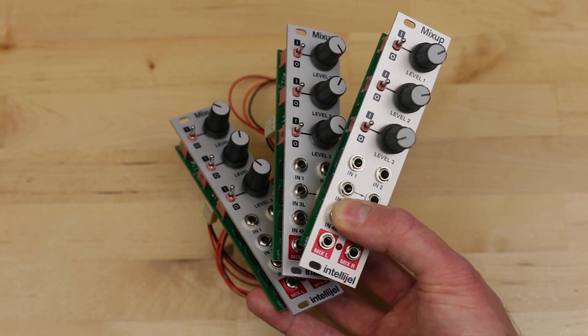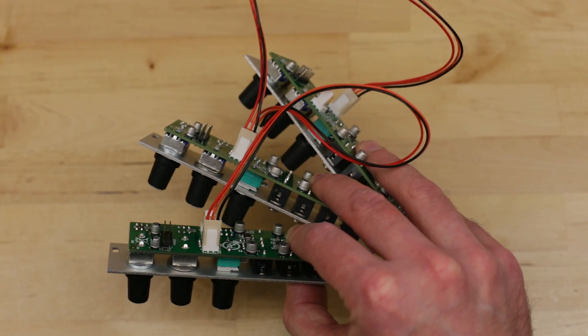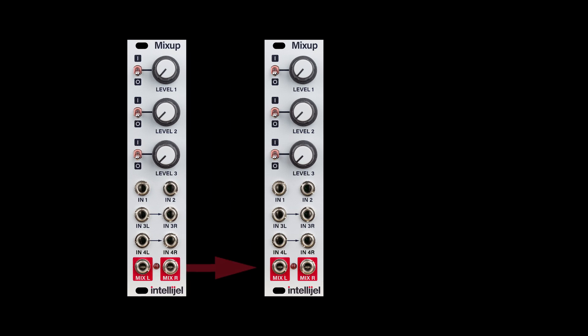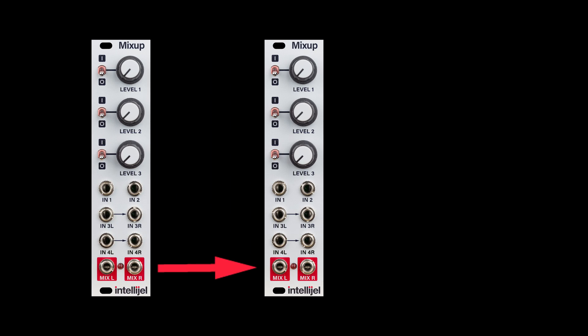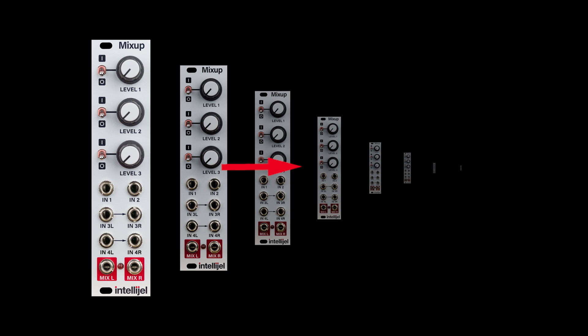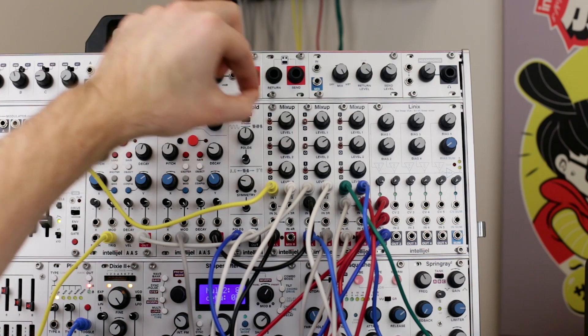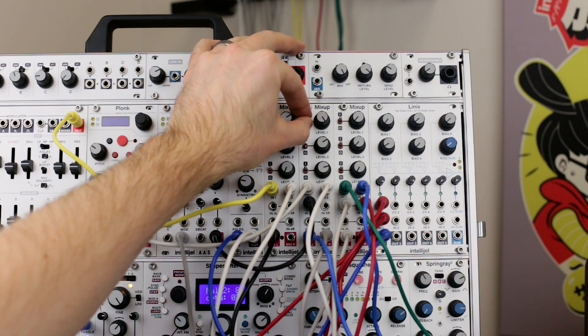Mixups are chainable with other Mixups by connecting the included cable to the bus connector on the back of the module. This feeds the final left and right mix from one unit into the left and right mix of another. You can chain together as many Mixups as you want. Chaining a Mixup does not affect its mix output, so you can use this to duplicate the signal.